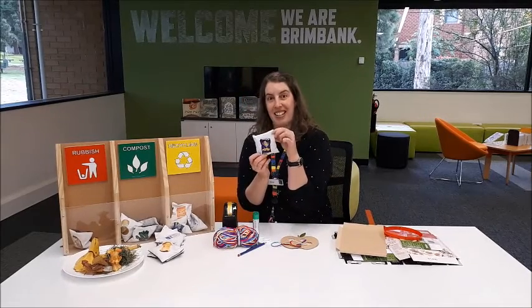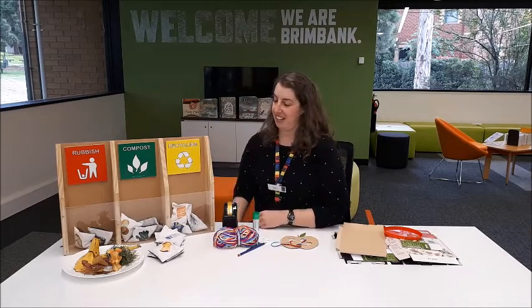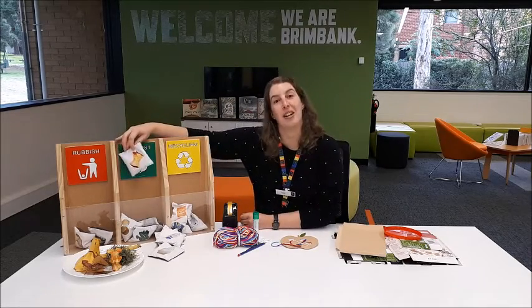A plastic chip packet — we've eaten all the chips up, yum. And into the rubbish bin for the bag. Apples next. Yep, that's right. Apples can go into the compost bin.